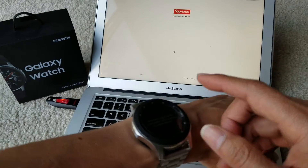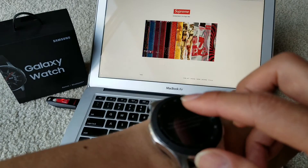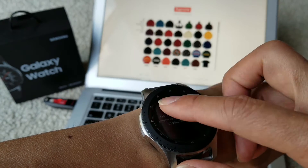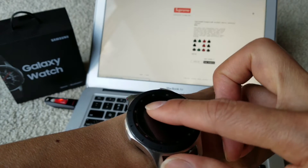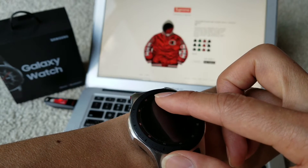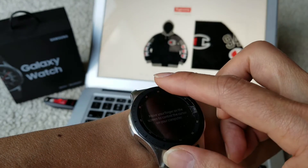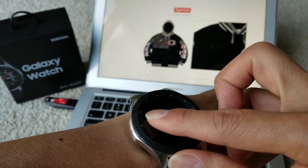In case you're tired of using your touchpad, you can just use your watch as a touchpad — it's a pretty awesome gadget. I can browse through product listings, and you can also zoom in and zoom out by clicking on a picture.